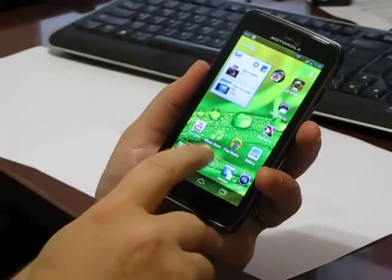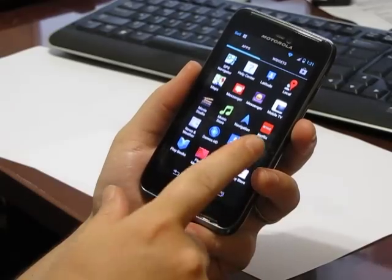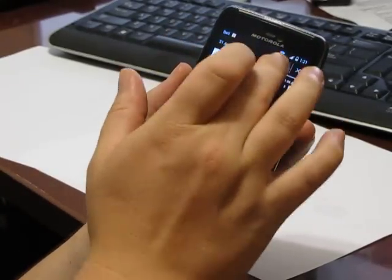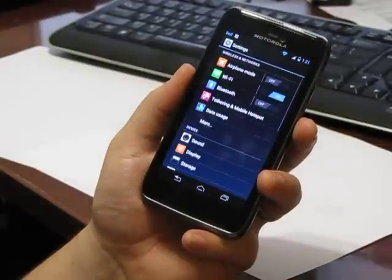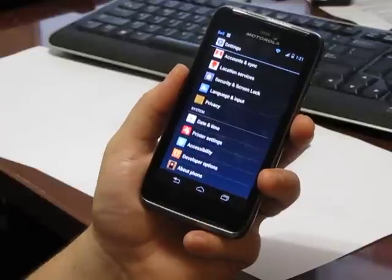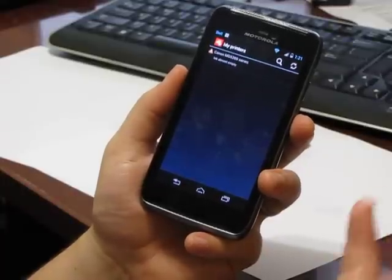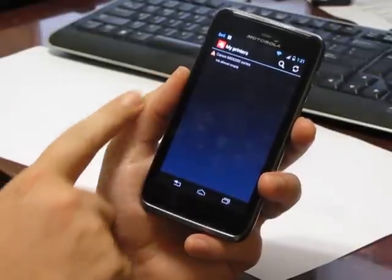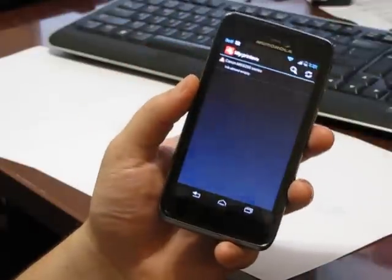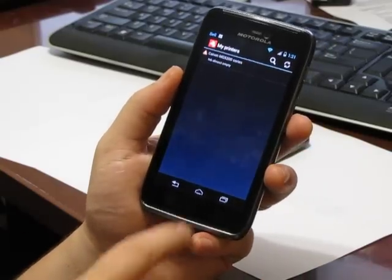One last feature I thought was really cool: out of the box it has printer settings. I just turned it on, hit the printers button, and it found my Canon printer. It knew the printer was almost out of ink. I took a picture and printed straight to it. I didn't have to install anything or run a special setup — it just worked. Very neat.